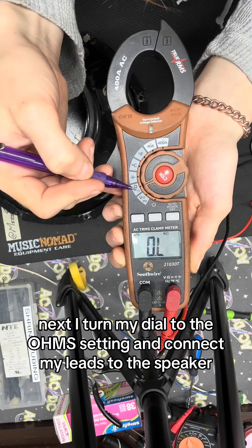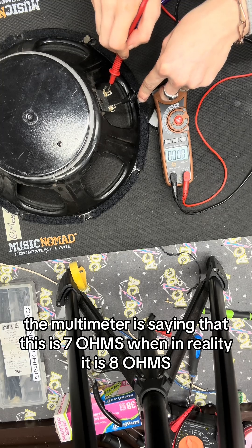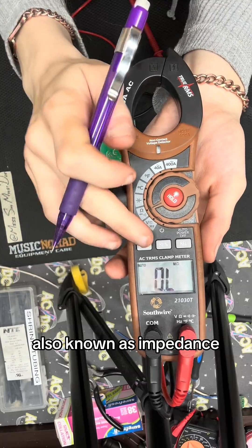Next, I turn my dial to the ohm setting and connect my leads to the speaker. The multimeter is saying that this is 7 ohms when in reality it is 8 ohms. This is due to the multimeter measuring DC resistance instead of AC resistance, also known as impedance.